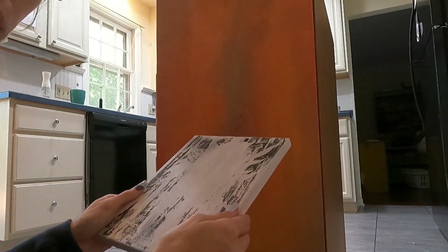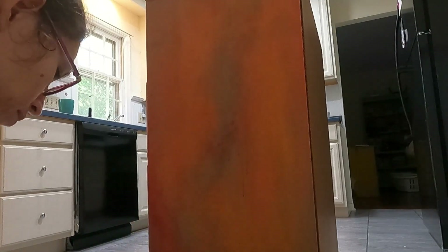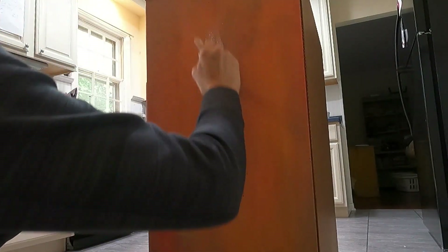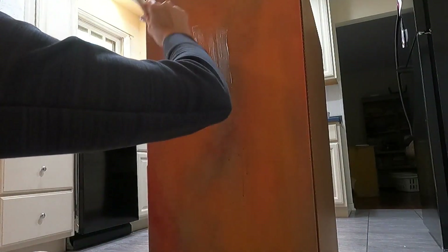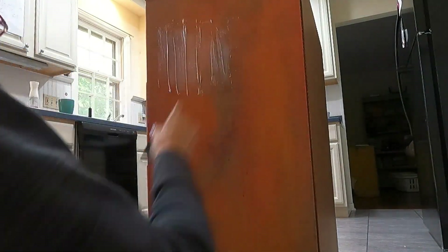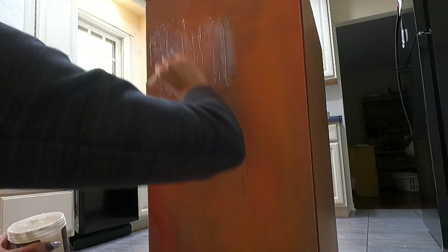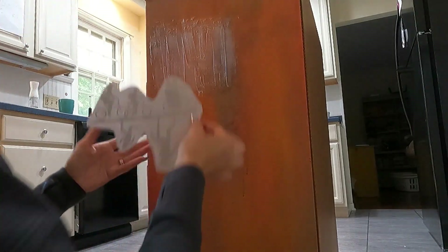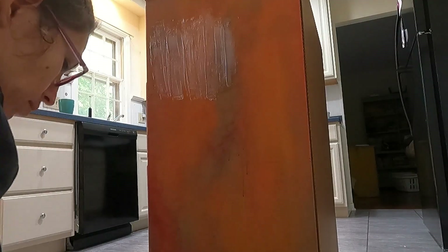I am doing a transfer method I have never tried before. I did a test canvas first. Basically you print out an image on your inkjet printer, then apply a medium — like Mod Podge, but I'm using a matte transparent gel medium — really thick onto the surface. Then you apply the printed image onto the medium and once everything is dry, usually 24 hours, you spray it with water and the ink is supposed to stick to that medium. I've always wanted to try this and I love trying new things.